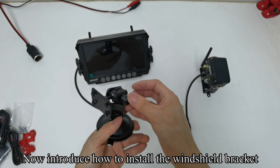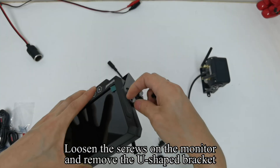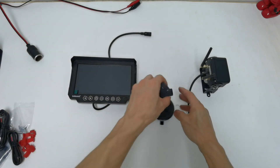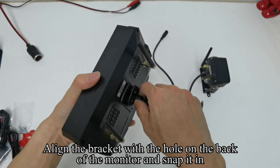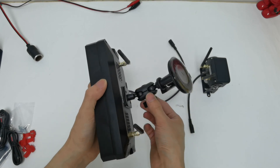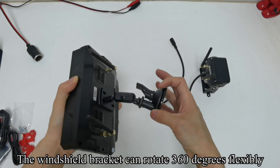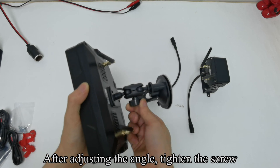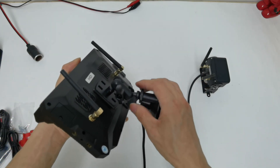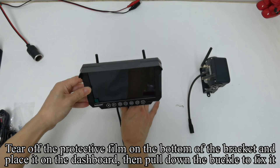You can tear off the other side of the 3M sticker and stick it on the dashboard. Now I'll introduce how to install the windshield bracket. Loosen the screws and pull up the buckle. Loosen the screws on the monitor and remove the U-shaped bracket. Align the bracket with the hole on the back of the monitor and snap it in. You can mount it on your windshield or dashboard. The windshield bracket can rotate 360 degrees flexibly. After adjusting the angle, tighten the screw. Tear off the protective film on the bottom of the bracket, place it on the dashboard, then pull down the buckle to fix it.